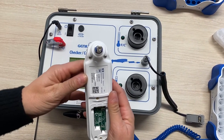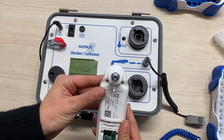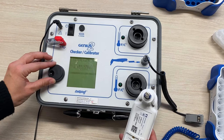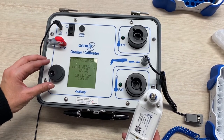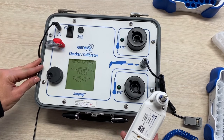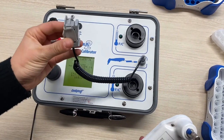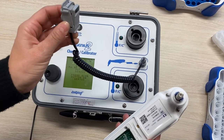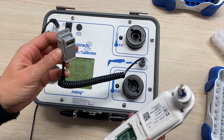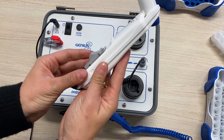You will then be directed to check that the lens is clean. Once you've completed this, press to continue. At this point you will connect the thermometer to the calibrator using the cable. Make sure you have the right cable for the right thermometer model. The cable for the G3 is gray in color, as you can see. You can clip it in like so.